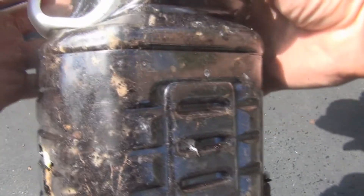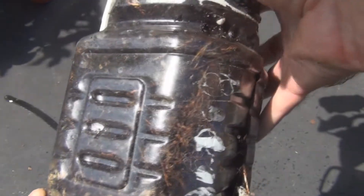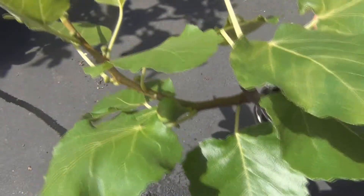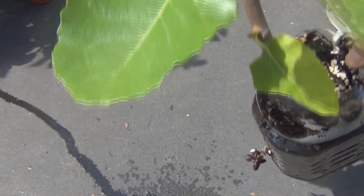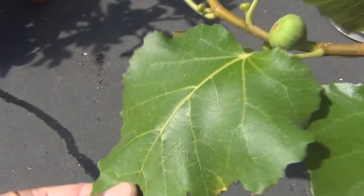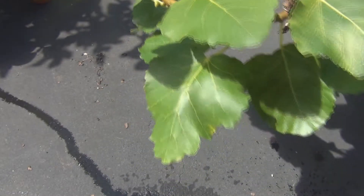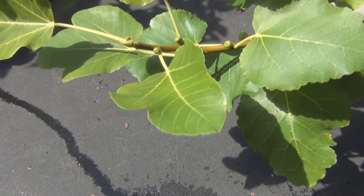I'll just leave it in this container and put some foil over it again. So there is the black Madeira — you can see it has... that's the largest fig, and a whole bunch of small figlets. You can see the characteristic leaf pattern of the black Madeira.